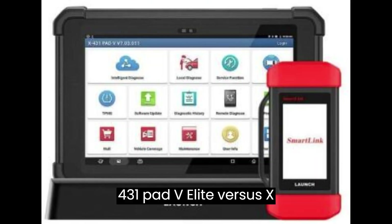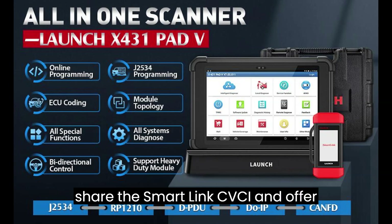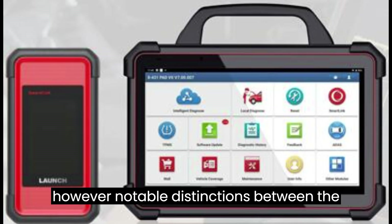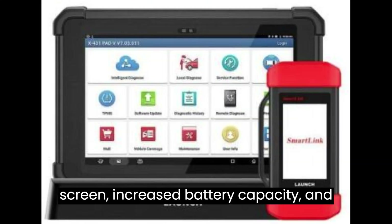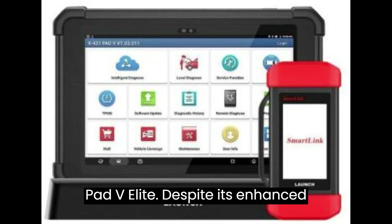X431 Pad V Elite vs. X431 Pad 7. Both models share the SmartLink C VCI and offer identical diagnostic functionalities. However, notable distinctions include: Pad 7 boasts a more advanced system, featuring a larger screen, increased battery capacity, and doubled RAM and memory compared to the Pad V Elite.